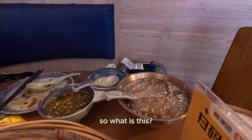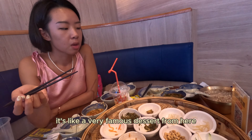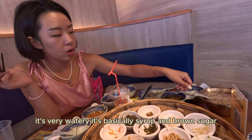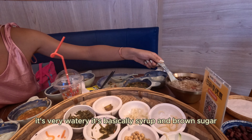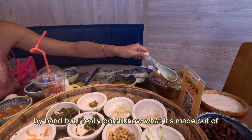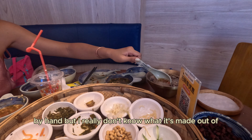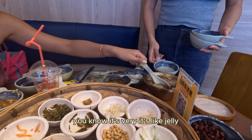So what is this? This is called Bin Fen. It's a very famous dessert from here. It's very watery — basically syrup and brown sugar. This is the Bin Fen that people make by hand, but I really don't know what it's made out of. It's not vegetable. It's like jelly.